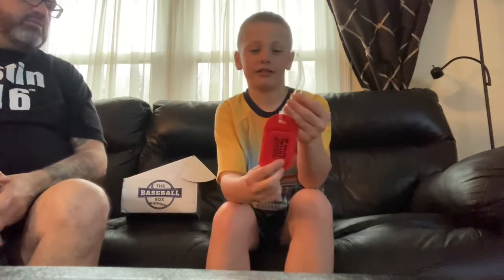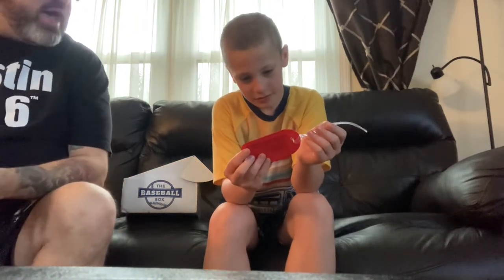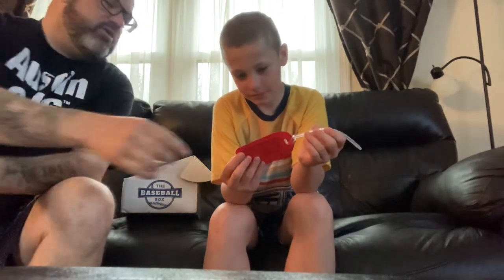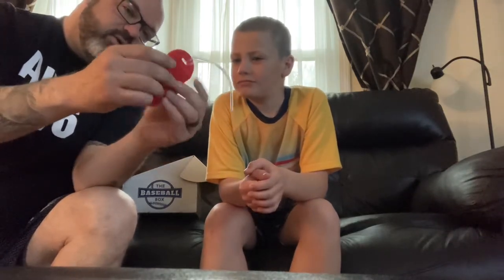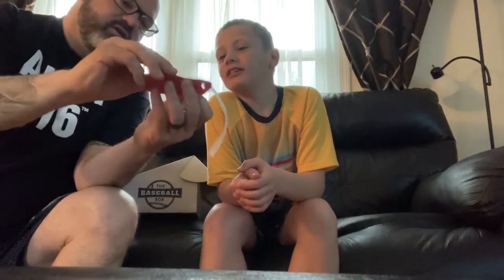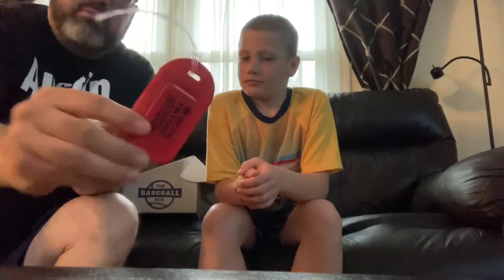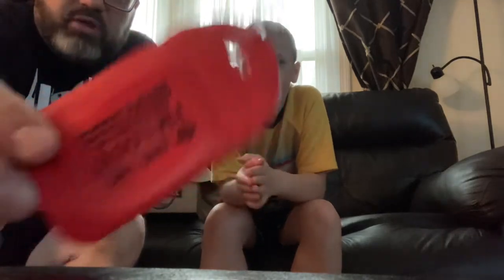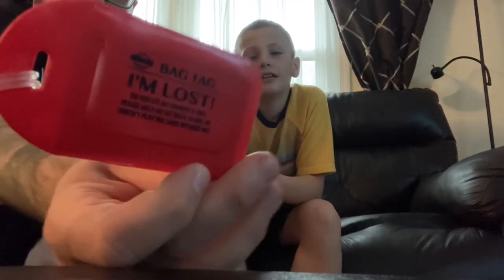We got a bag tag — that's pretty cool. You're going to put that on your baseball bag, and if you lose it or misplace it, it'll have your information in here. It pops out so you can write your name and address. We'll put that on Kyler's bag — it's red, so it'll match. Maybe we'll just tag it on Kyler in case we lose him at the ballpark. A little bag tag action.